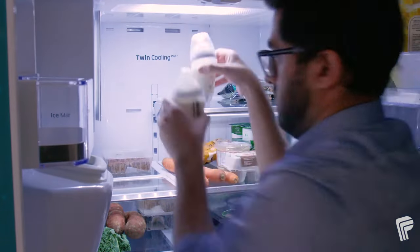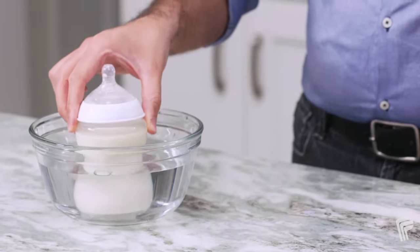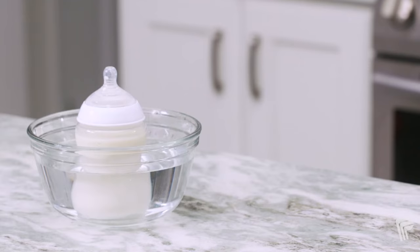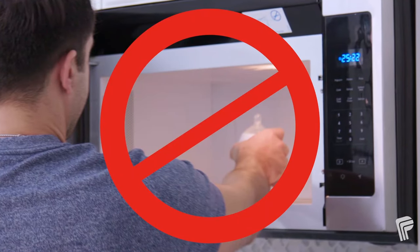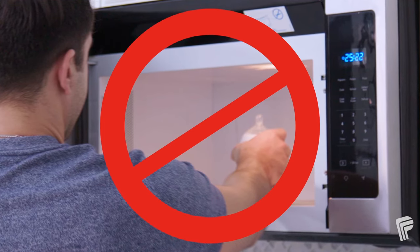If you are feeding your baby with formula you made earlier, you will need to warm it up. To warm the formula, place the bottle in warm water for about 15 minutes. Never use a microwave to warm a bottle — it can create hot spots that can scald your baby's mouth.